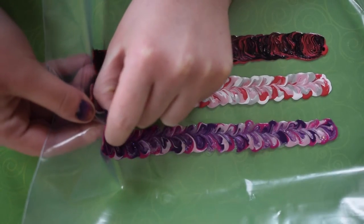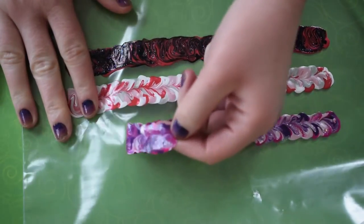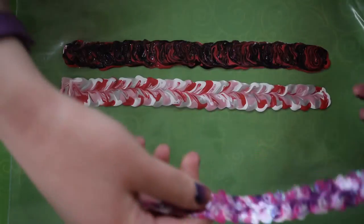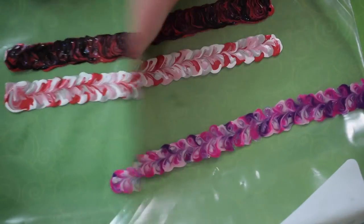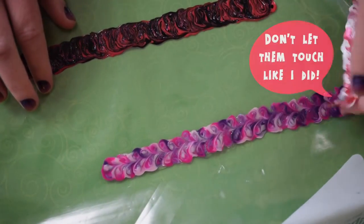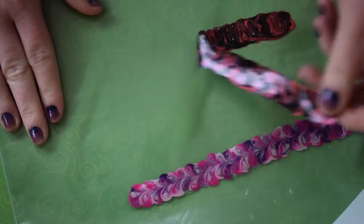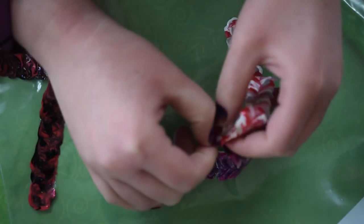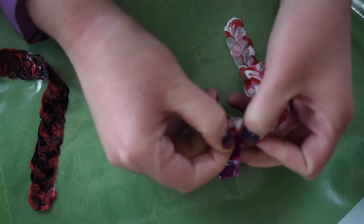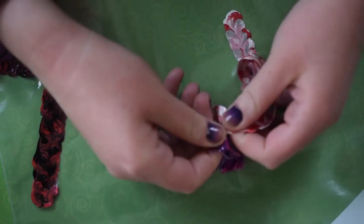That's it! I'm done with my three bracelets, and all there is to do is set them overnight, and then the next day, peel them off the plastic. Be careful when peeling off the bracelets from the plastic, and make sure that they don't touch each other, like I did right there in the corner. If you do accidentally set one on the other, it's not the end of the world if you catch it easily.